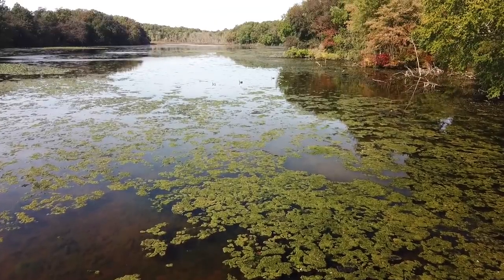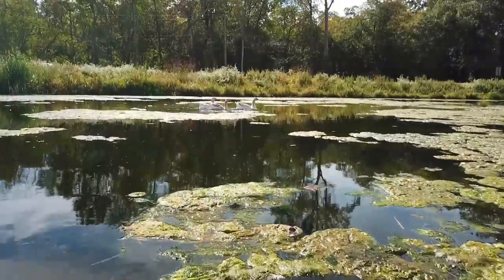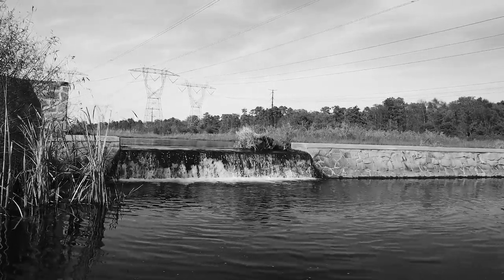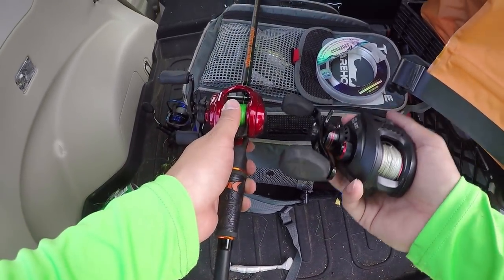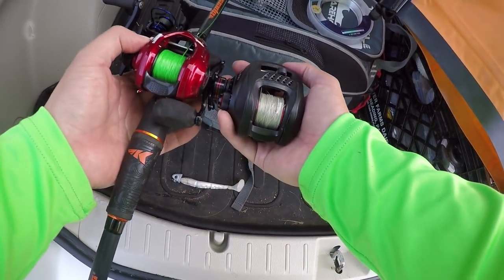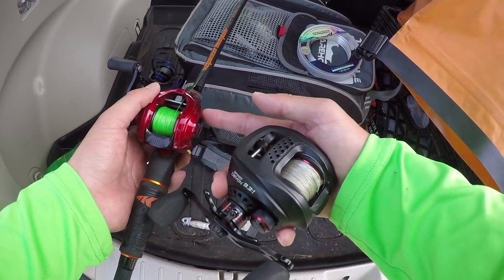Let's spool this bad boy up and get out there and see if we catch some fish. I want to see how well this reel can cast. Before I start fishing, take a look at this — the Royal Elite versus the Speed Demon. The size difference is amazingly different. This guy right here is so much smaller.